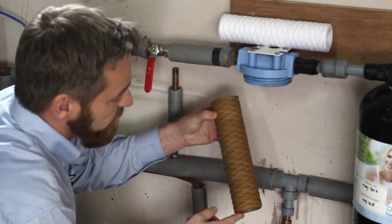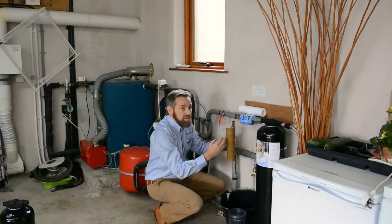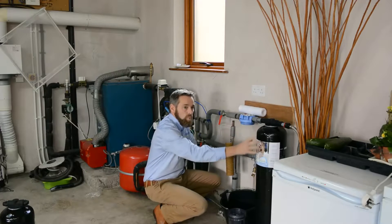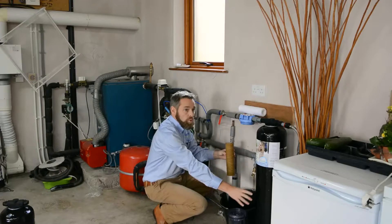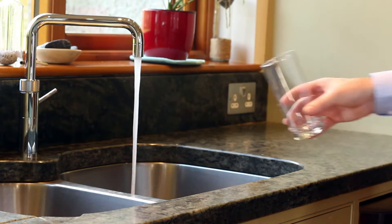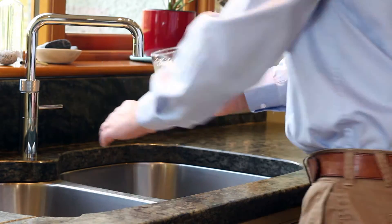This has only been in for six months. What it has actually done is taken all the sediment and dirt out of the water before it goes into the main water filter. The main water filter then takes out all the chlorine, chemicals, and heavy metals from your water — for your drinking water and for your whole home, for your shower water, bath water, whatever.